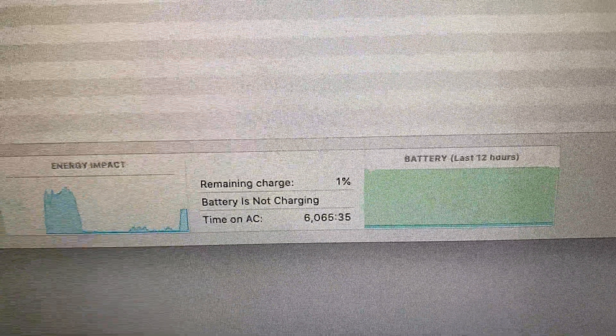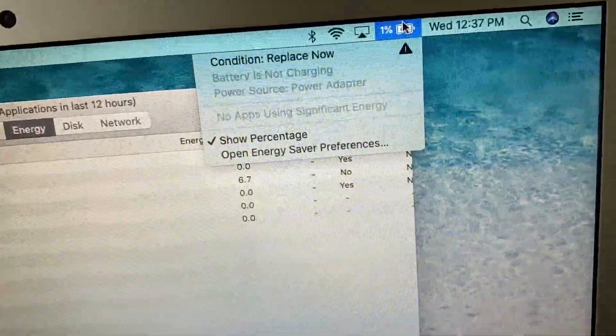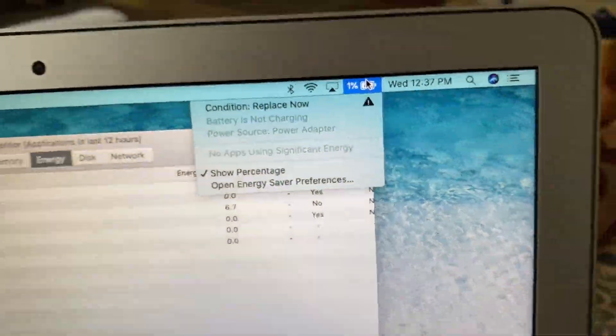As you can see here, it says battery is not charging. And also, if you click on this little battery icon, it says the condition for the battery is 'replace now.' So in today's video, I'm going to show you how to replace the battery.